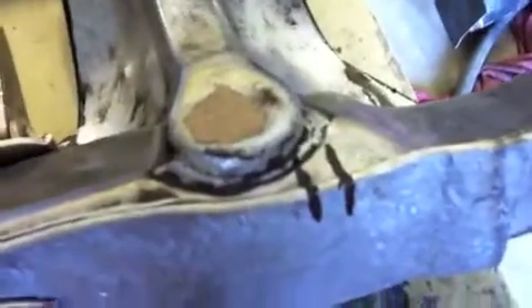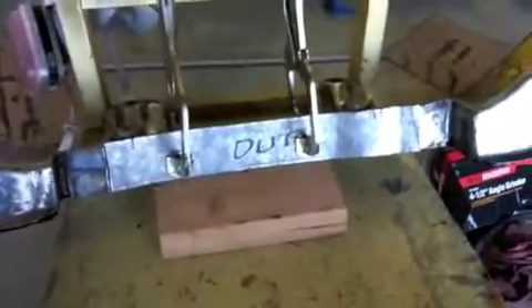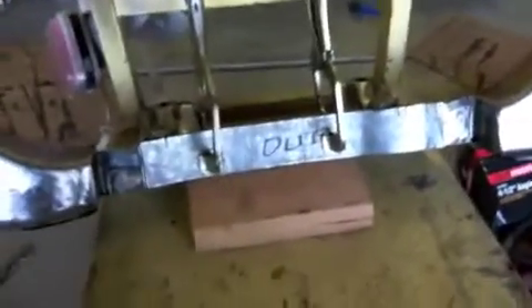Got the crossmember clamped up, got that piece of metal clamped up — it's ready to be boxed in. I put some alignment marks to make sure it's going the right way. I just gotta tack it. I can't film myself welding, it just gets in the way, so we'll come back when I get it tacked up.